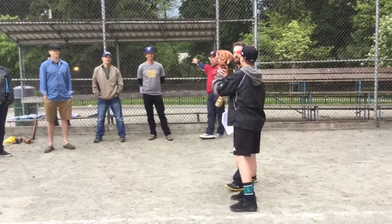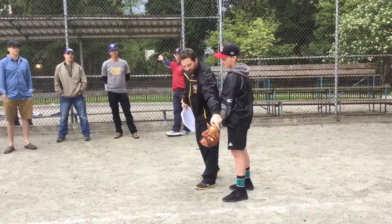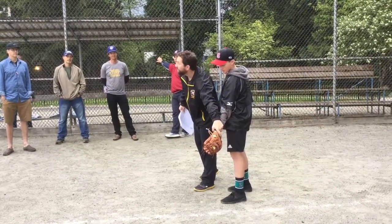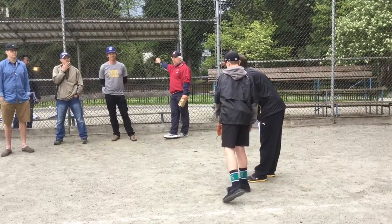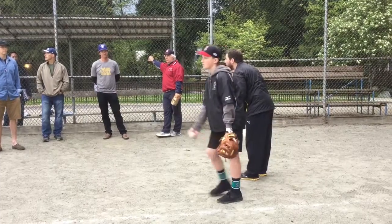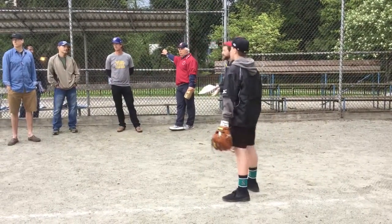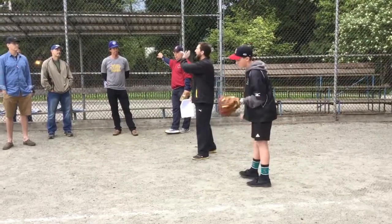Forehand to backhand. But underneath the waist, you can teach them fingers to the ground. Kids will have to catch a backhand — we're not always going to be running to the ball catching it on our forehand. We have to teach kids to catch forehand and backhand.